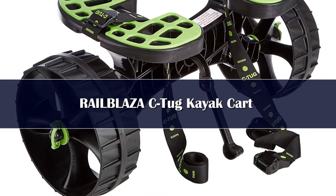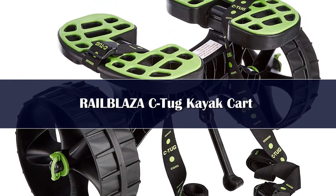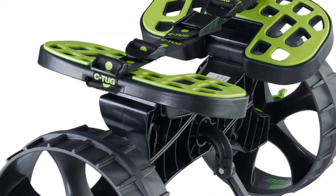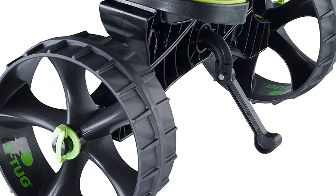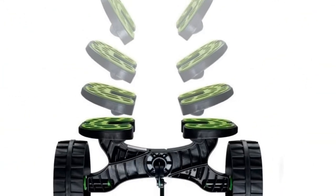Number 3. This great kayak kart dismantles and assembles without any tools — it takes less than one minute, which is great for easy and quick storage within your kayak while you paddle. But this lightweight kart may be too big to fit in smaller hatches. The wheels are puncture-free with airless tires and high-grip rubber tread, so you needn't worry about using them on rough terrain.